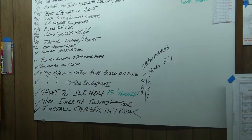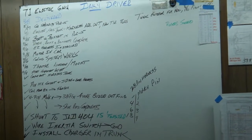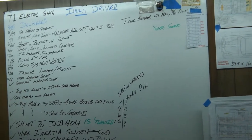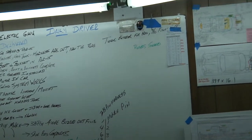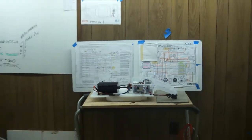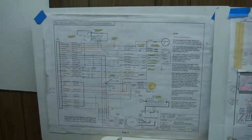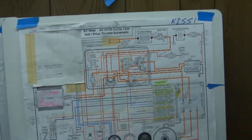Last report we started moving the throttle linkage and the component layout for the motherboard, which will control the motor. I've started looking at these diagrams right here and tried to simplify them. Basically what we have is two representations of the same circuit.